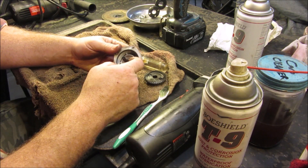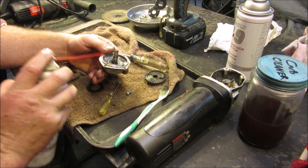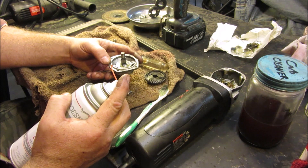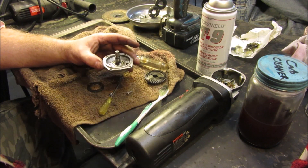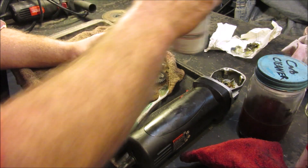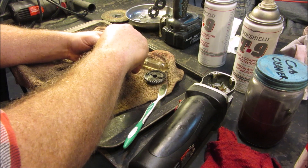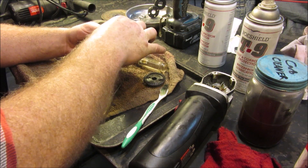On these sealed bearings you can actually on some of them pry the seal out, but I'm not going to do that. I'm going to use that stuff until I can't use it anymore, and just kind of throw some T9 Boeshield in there and let that soak in best I can. The T9 Boeshield, if you don't know a lot about it, is a waterproof lubricant — it works pretty well, the dust doesn't stick to it as bad, and it seems to get down into places that a lot of other lubricants won't. I'm going to put actually a little bit of grease underneath this as well.